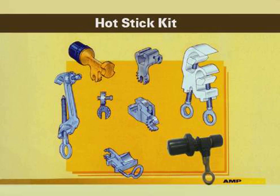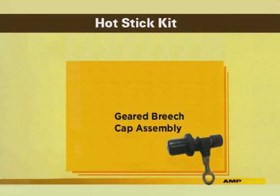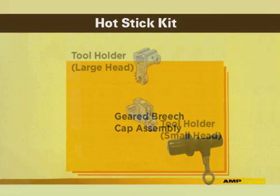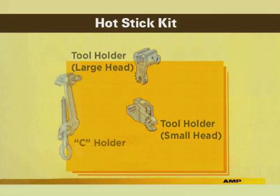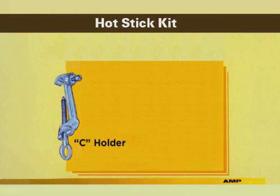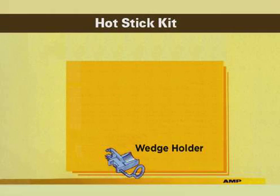Components of the Ampact Hot Stick Kit include a geared breech cap adapted with a ring that fits the shotgun stick. The entire assembly turns as the stick is twisted. The tool holder is needed for both the small and large tool heads. The C holder tightly holds the C member in position for placement on the through wire. Two 90-degree adapters are used with the tool holder and wedge holder. The wedge holder secures the wedge for positioning it in the C member.